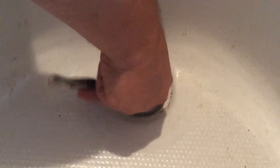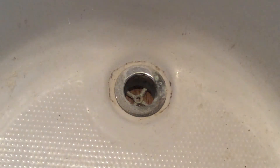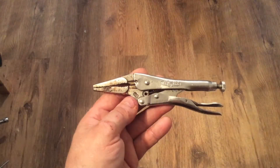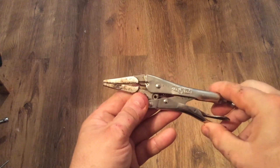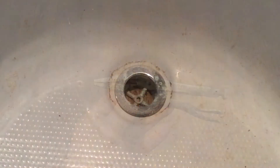So the first thing I did was try to get it loose with tools that I had on hand. I had this pair of long nose vice grips that would fit down in, but I just couldn't get enough torque on the drain to get it loose.